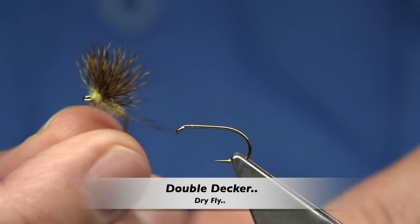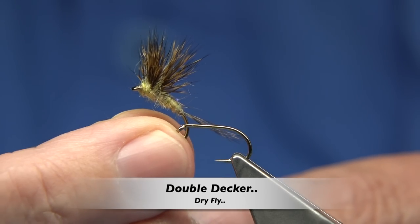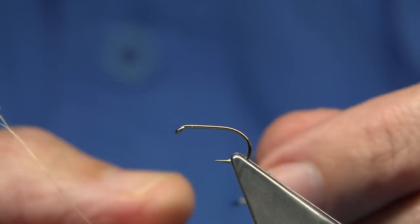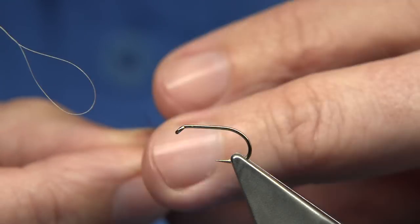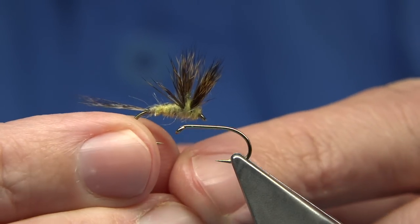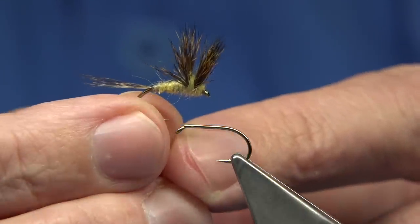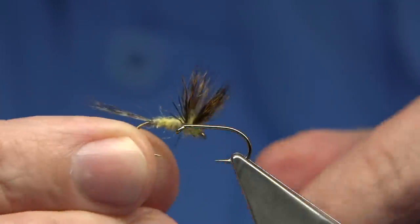I'm going to be tying the original Double Decker — this is the Double Decker here. It was originally a dry fly tied for the river, but it's actually become one of the best top dry flies on one of our best known waters in Scotland called Lakeham and Teeth.